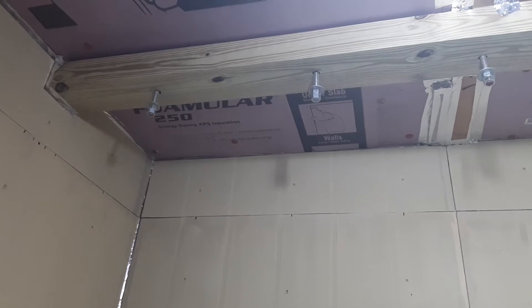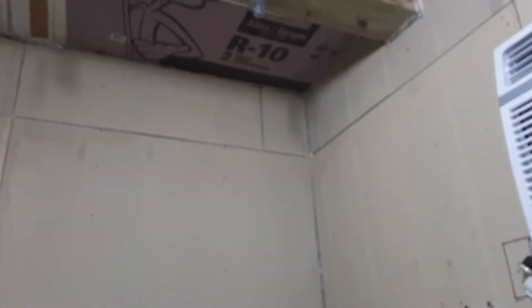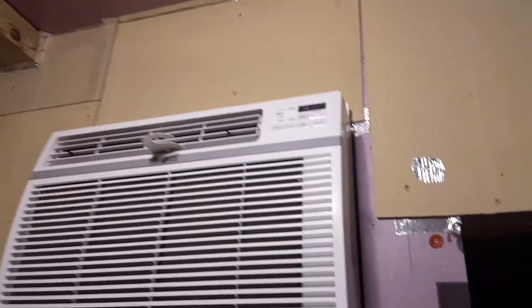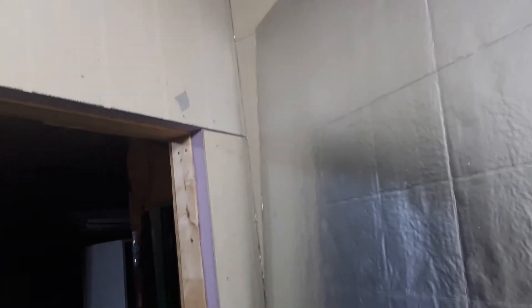I got to tighten up the bolts on the back side of that. Anyway, everything's fully insulated. I got rock wool insulation in the back with the two by four studs, and I've got two inch foam board insulation.